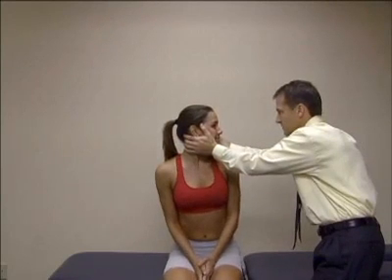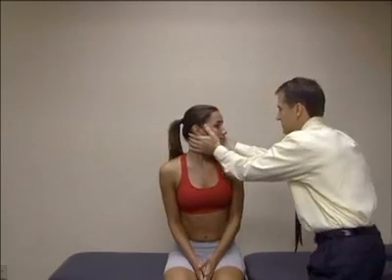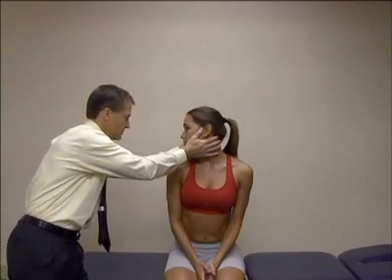If there are no compelling symptoms in the history, the examiner may use end-range cervical rotation tests on the patient in a sitting or supine position. The position is held for 10 seconds with observation for signs and symptoms of VBI. After testing one side, the head is returned to a neutral position and held for a minimum of 10 seconds. The examiner observes for signs and symptoms of VBI. If remarkable, the patient is referred out for appropriate medical consult.